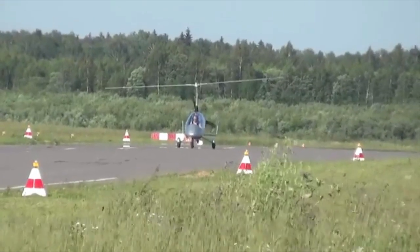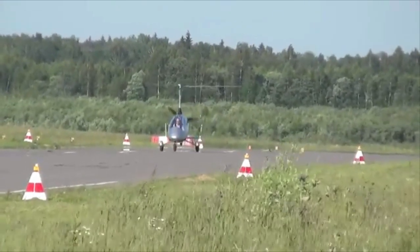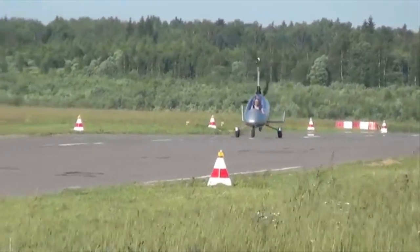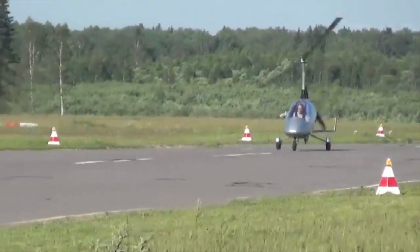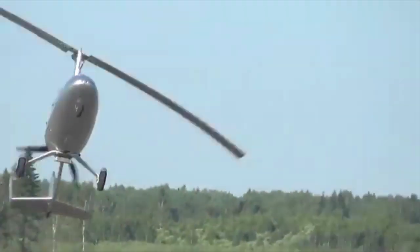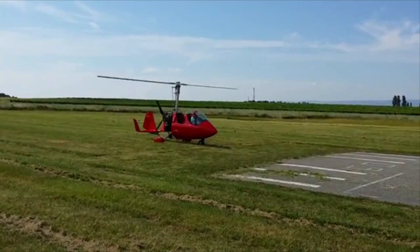Hello everybody and welcome to the Gyrocopter Flying Club. Today's film will be about how to do perfect take-offs. Having told you about all the errors you can make, this film is about how to do things well.